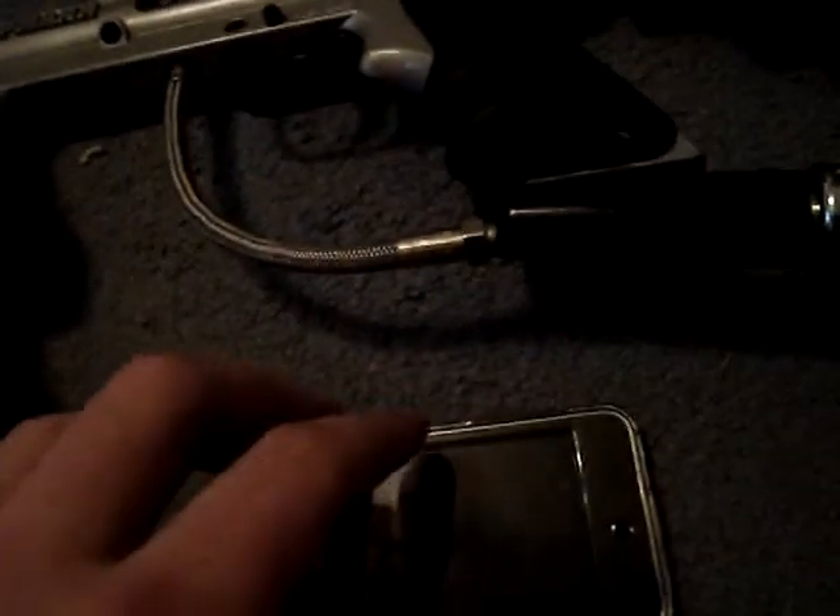All right guys, also I got this case for a dollar off eBay. Yeah, Nam1971 — hit the subscribe button. See you guys later.